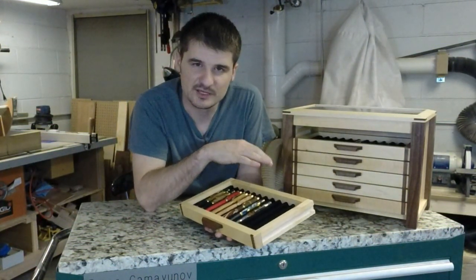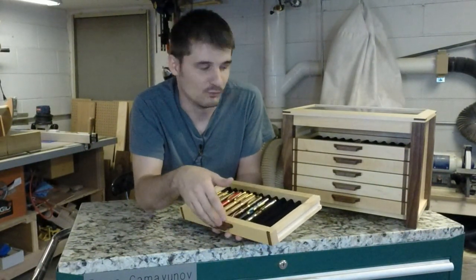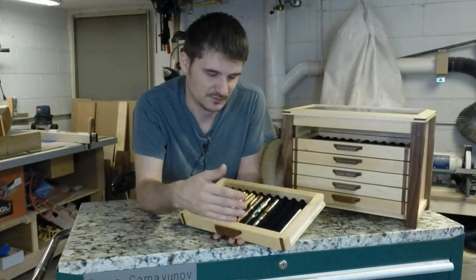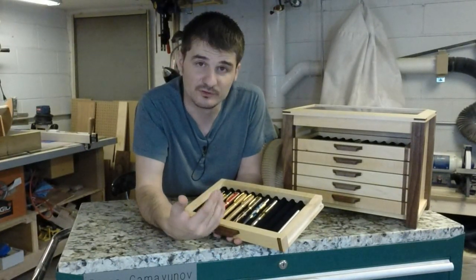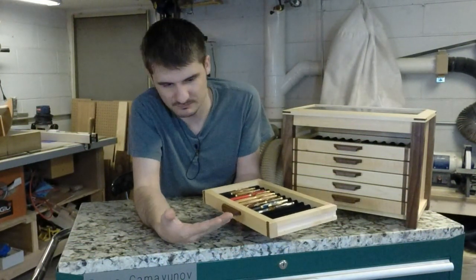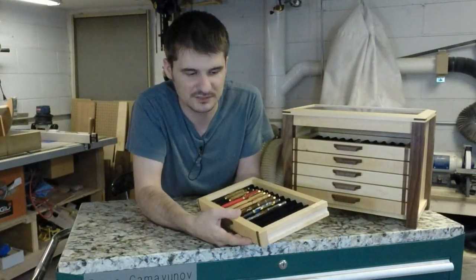There really weren't any plans when I started building this. I just kind of had maple laying around, and walnut that I had for my different projects, so I just started putting things together. From stuff I had around the shop, I didn't have to buy anything for this project except the Danish oil that I used. I just pretty much figured it out as I went.